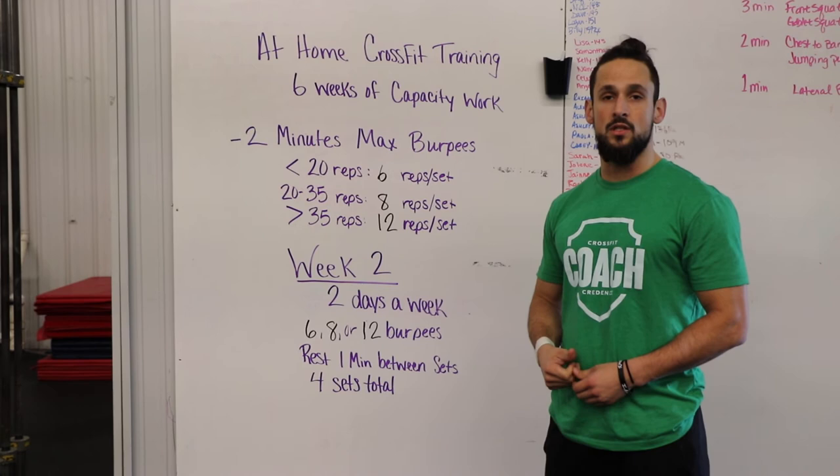So that'll be week two. Go hard, talk about your results online. Let's keep improving.